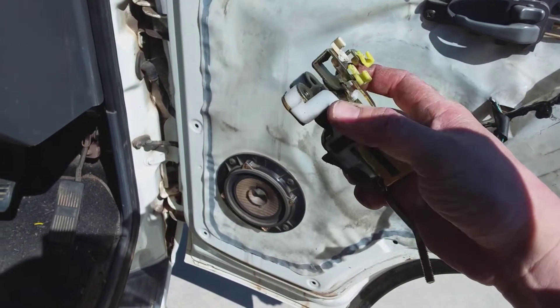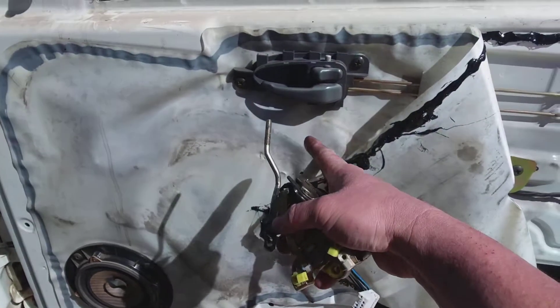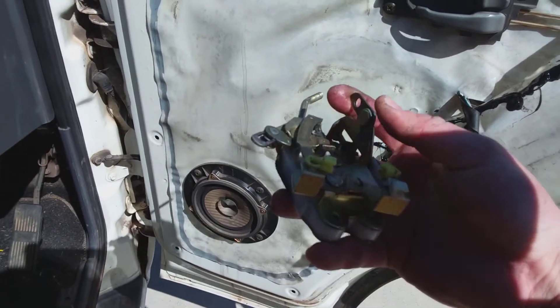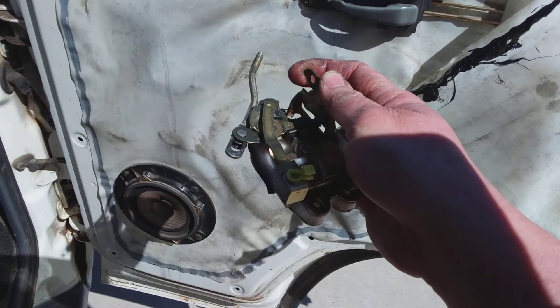Okay, you can see here how this thing works. When you pull the handle over here, it will work the lever. It's kind of hard for me to see — work this little thingy here. It's supposed to push up and turn the mechanism which opens the door.